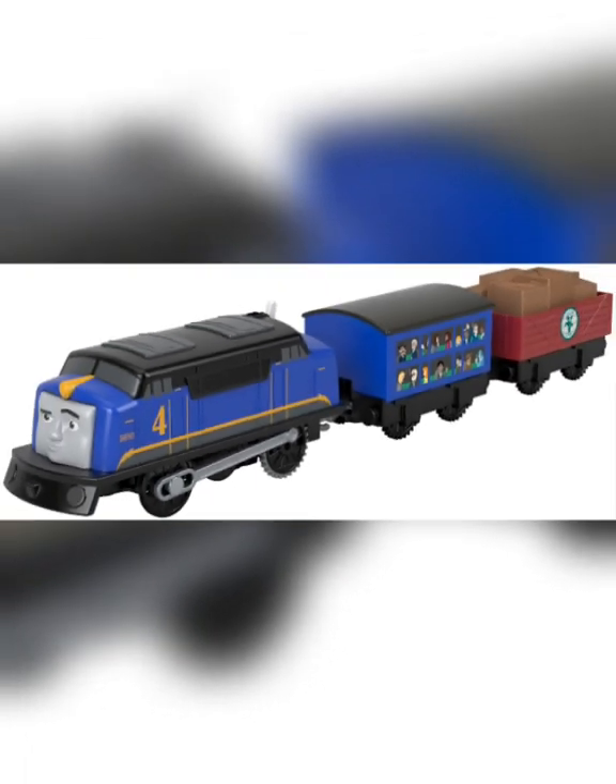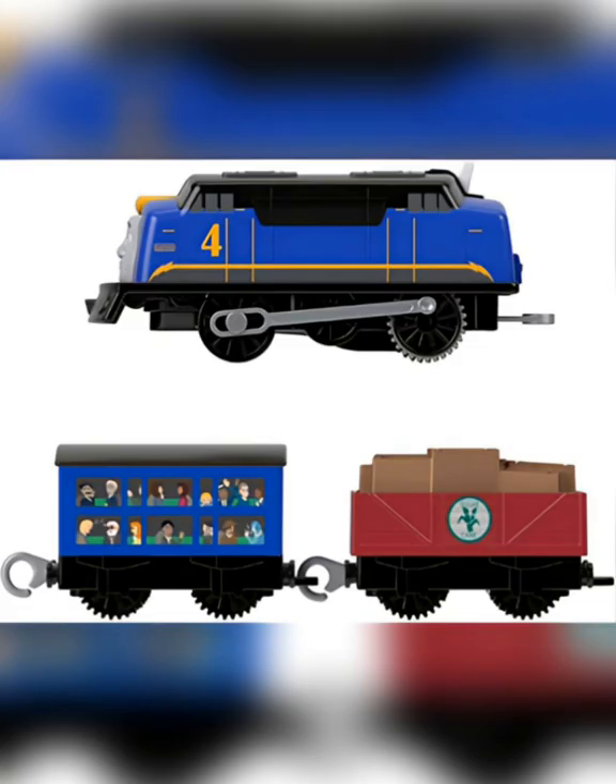In 2020, the Trackmaster Revolution Gustavo was released. This model looks pretty cool by itself, until you see the source material. I mean, look at how they massacred my boy!